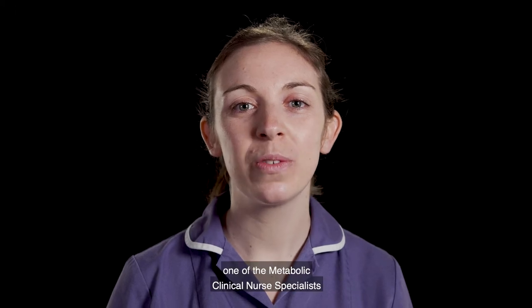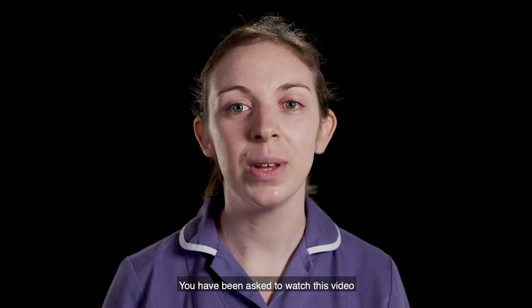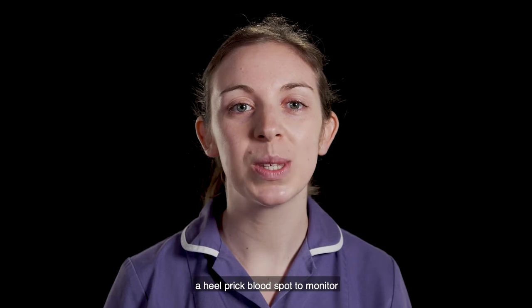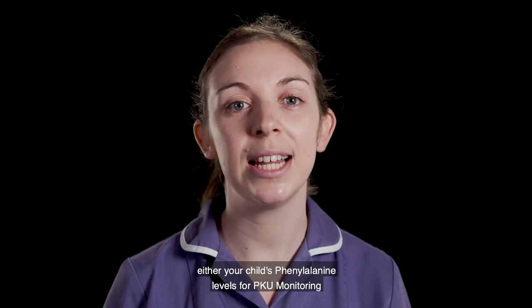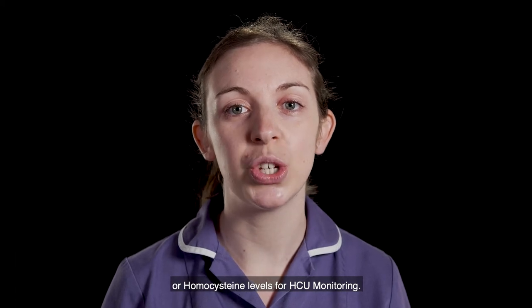Hello, I'm Bethan, one of the Metabolic Clinical Nurse Specialists at Bristol Children's Hospital. You have been asked to watch this video as the Metabolic team would like you to undertake a heel prick blood spot to monitor either your child's phenylalanine levels for PKU monitoring or homocysteine levels for HCU monitoring.